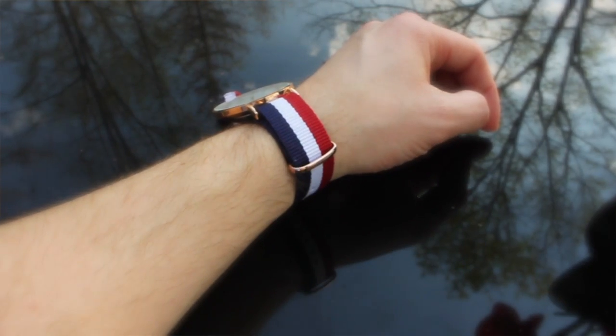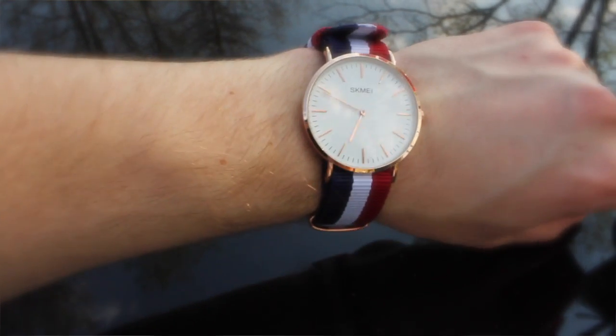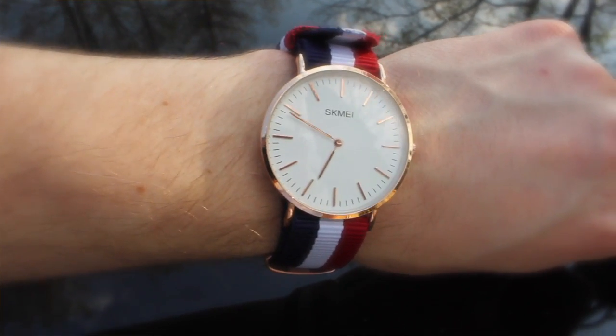We're on 4th of July and it was really nice — a lot of people loved it, it was very patriotic. It goes well with any red, white, or blue color.